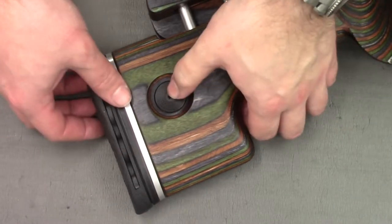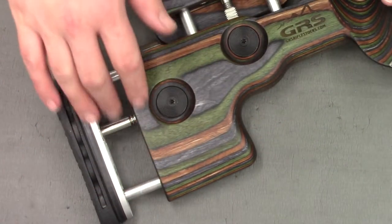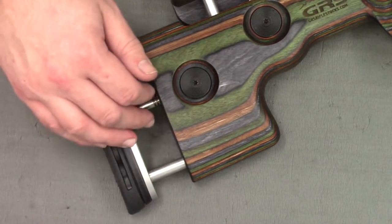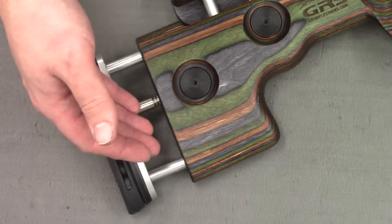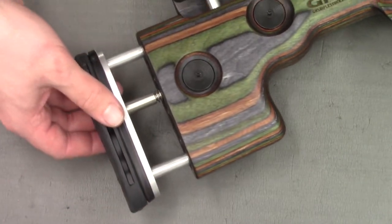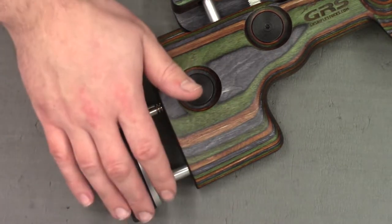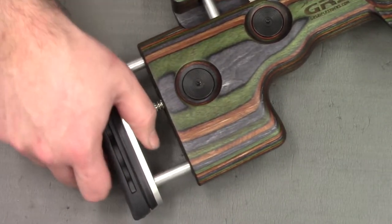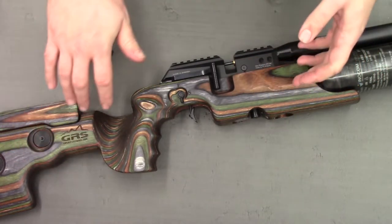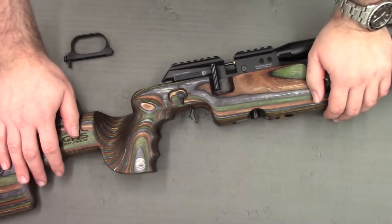Moving on to my favorite part of the rifle - the buttstock, and more importantly the ability to extend it. The number one struggle I have with rifles is that they're just too short. Whilst the standard Crown wasn't too bad, it was definitely a little on the short side for me. I'm really happy with this buttstock - there's about 30mm of adjustment and at its furthest reach it's just perfect for me. It's topped off with a very nice soft recoil pad.